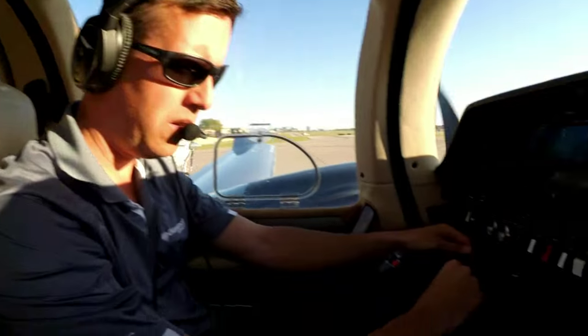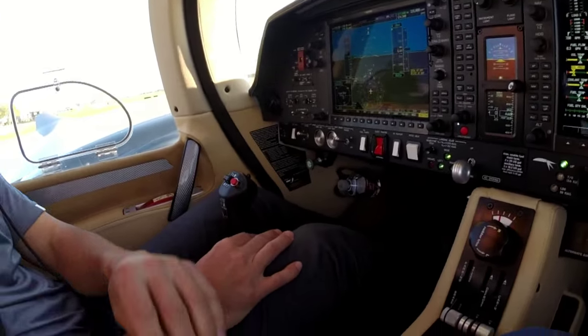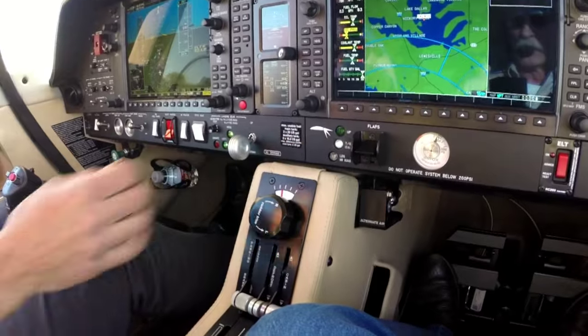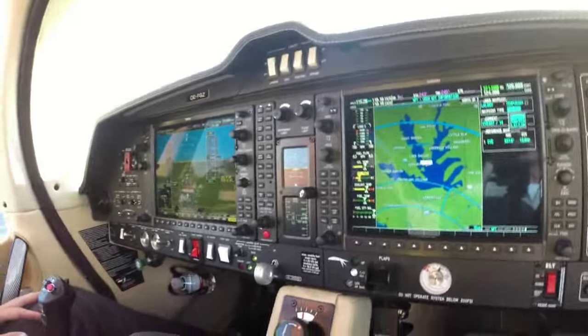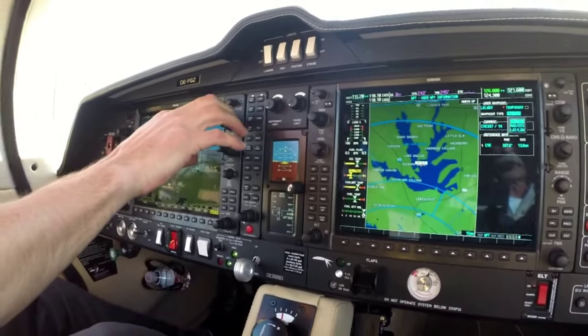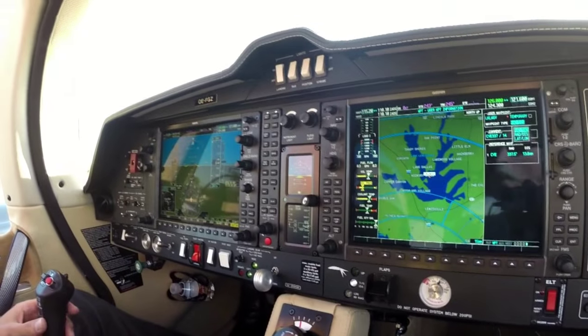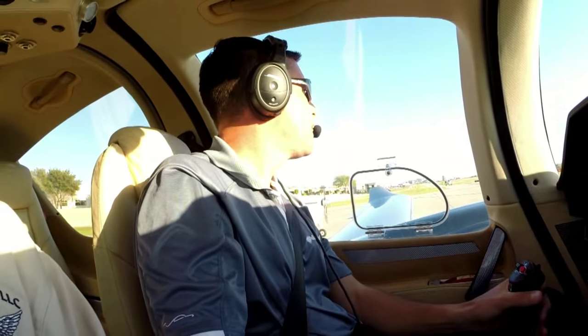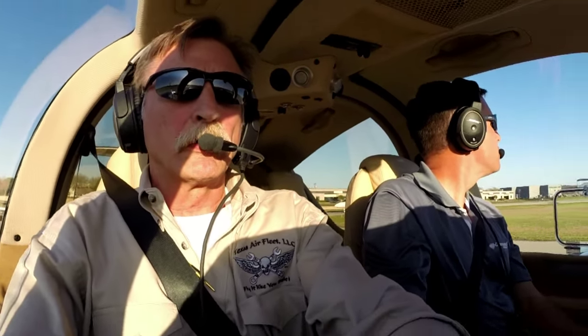Fuel pumps on. Engine master's on. Gear is down — there's a gear warning horn. Pumps set. Trim is set. We'll use one notch of flap for departure on this airplane. 126 for departure. Brakes off. Boys and girls, we've been cleared for takeoff. We're going to see how old Trevor handles this.